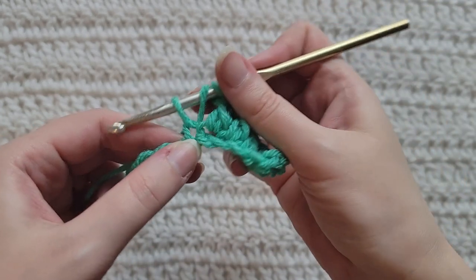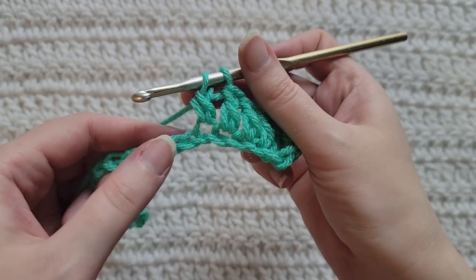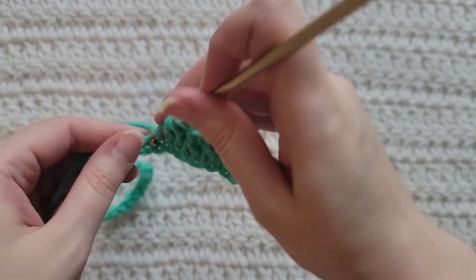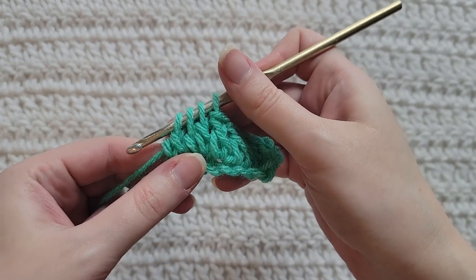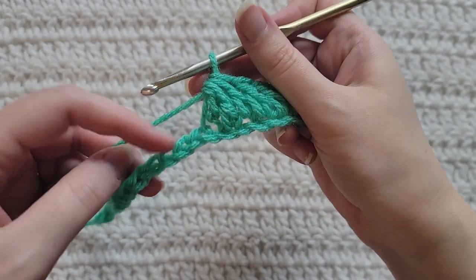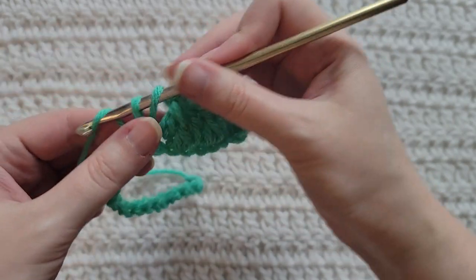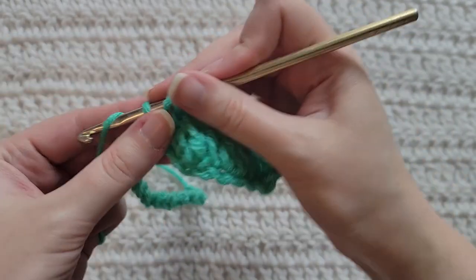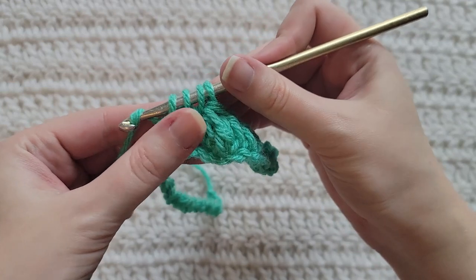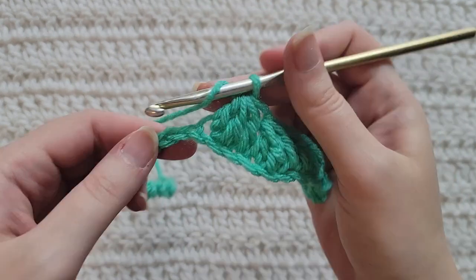We're now going to double crochet decrease over the next three chains. Yarn over, insert your hook into a chain, grab that yarn, pull it through pulling up a loop, yarn over, take that through two loops only — that's the bottom of a double crochet. Make that in the second and third chains as well. We have three — yarn over, take that through all of the loops to complete that decrease. Now make this same decrease over the next three chains, completing all three bottoms, then yarn over and take through all loops to complete that decrease. This is going to be our first valley.